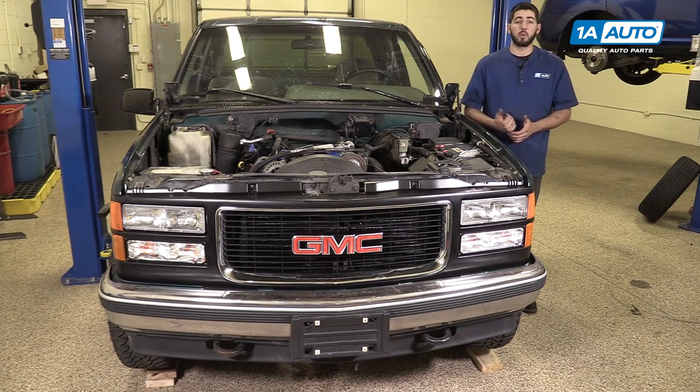In this video, we're going to be working with our 1996 GMC Sierra. We're going to show you how to remove and replace your vehicle's front grille. If you like this video, please click subscribe. We have a ton more information on this and many other vehicles. And if you need this part for your truck, you can follow the link down in the description over to 1AAuto.com.